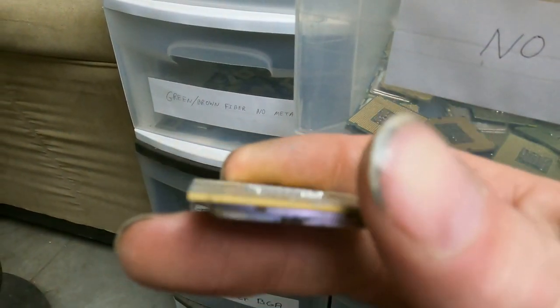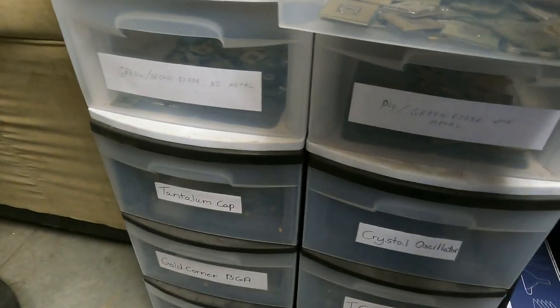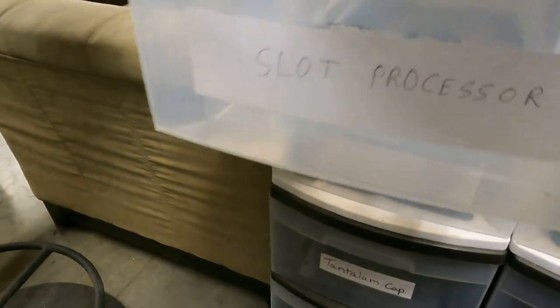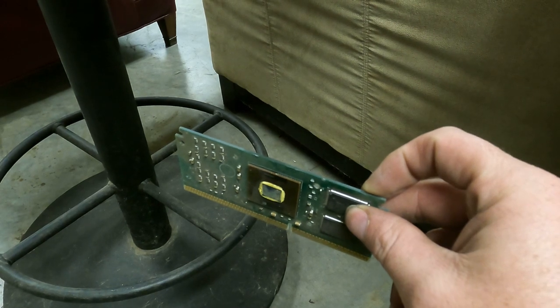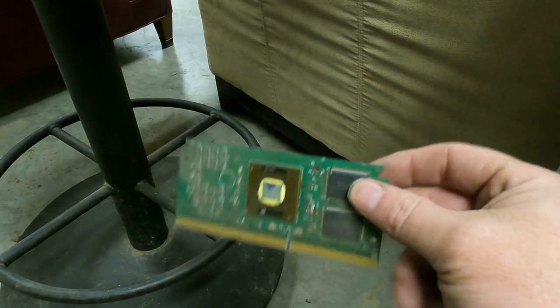This is my no-pin CPU drawer — as you can see, there's no pins, they're flat. Normally I don't get a whole lot of those. Slot processors are actual cards — this is the processor in the computer instead of just being a chip. It slides into a slot on the motherboard inside the computer, that's why it's called a slot processor. They do come in different shapes and sizes.